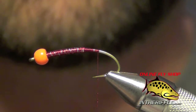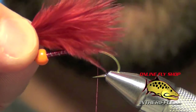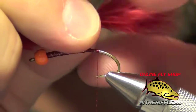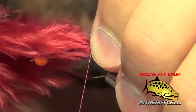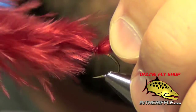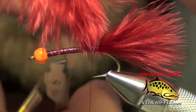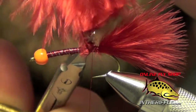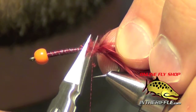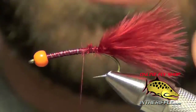Next thing we're going to do is take some Claret Woolly Bugger Marabou. We're going to measure out a tail that's about the length of the straight portion of the shank, and we're going to tie this in right on top of the shank of the hook. Once we have several wraps down to make sure it's nice and secure, we can trim out the excess and just clean it all up.